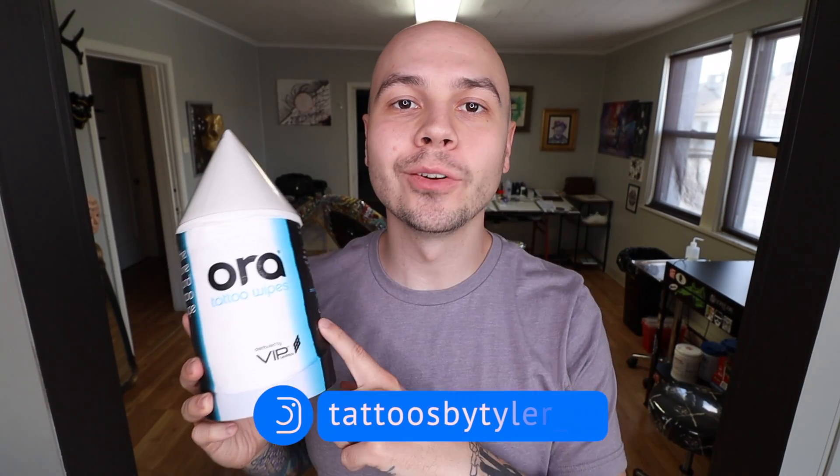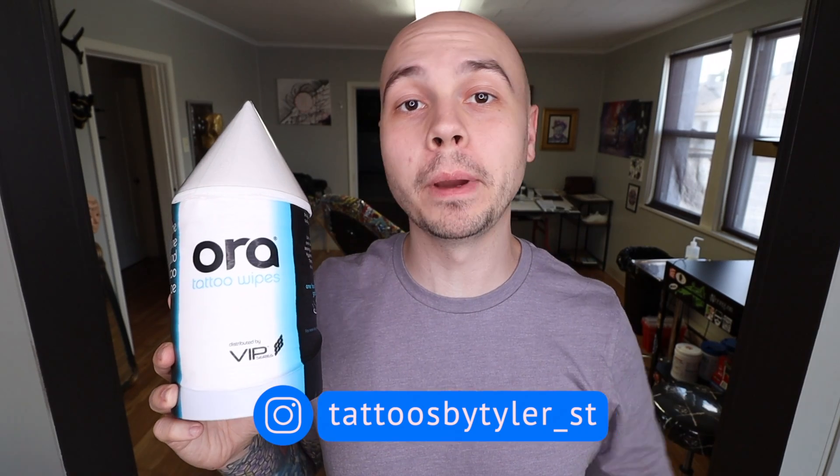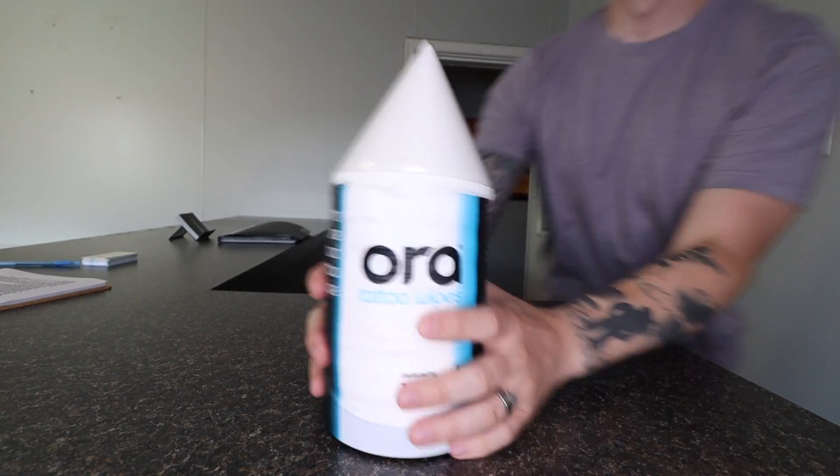Hey everybody. Today I will be checking out Aura tattoo wipes and seeing if they are worth buying instead of a regular roll of paper towels. I found these on clearance and bought them out of curiosity. I just used them for the first time the other day for a tattoo and I have some thoughts.